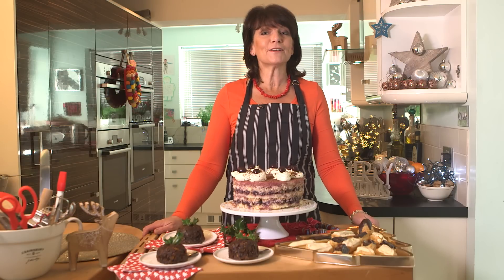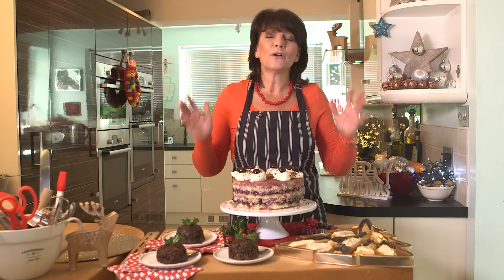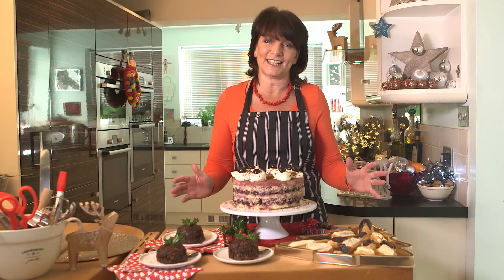Hi, I'm Sally and I'm going to show you how to make three really quick festive puddings.